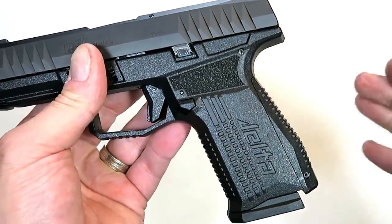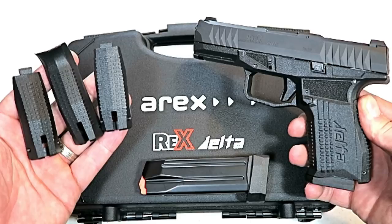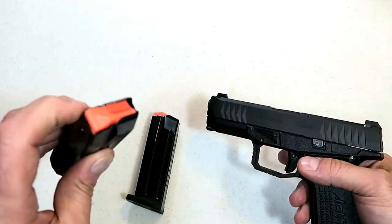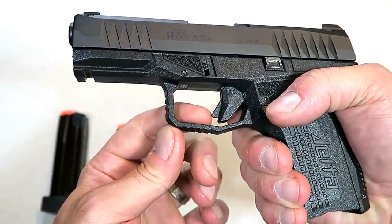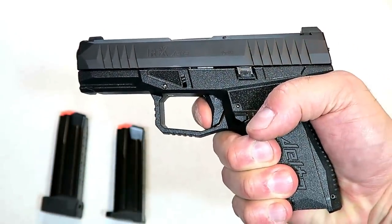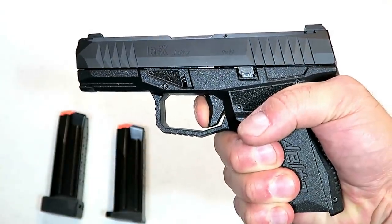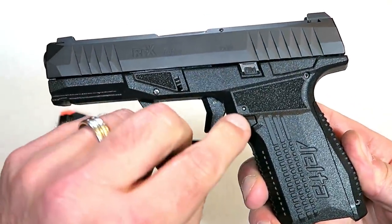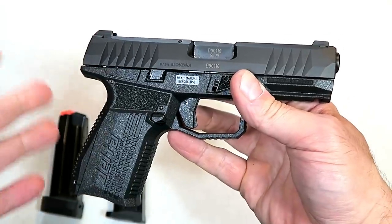It just feels and looks different — it seems to fit me. It does come with three additional backstraps in the case, and this one fits my average-size hands pretty well. It comes with a 15-round and a 17-round magazine with a plus-two base plate, both with orange followers. The trigger has a trigger bar safety, measuring right between six and a quarter and six and a half pounds for the initial pull, with a short reset for follow-up shots. It's a smooth trigger. It is an ambi gun, so you have your magazine release and slide stop on both the left and right side.